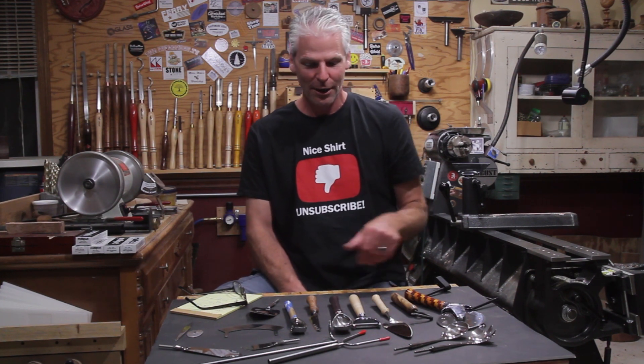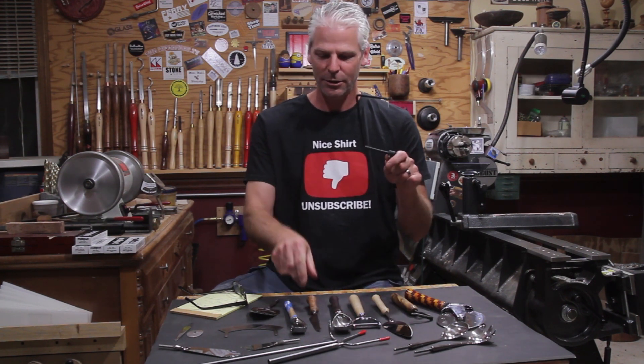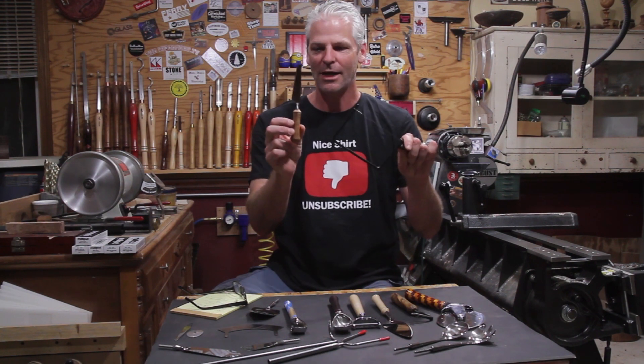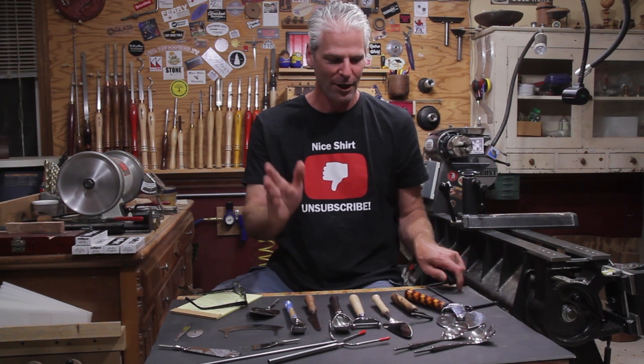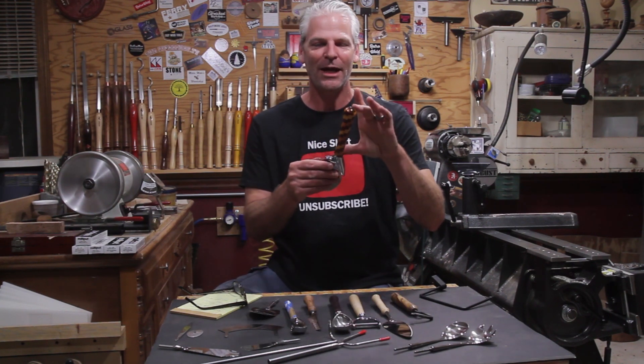I didn't mention this one in the video — it's for slicing cheese. You make a cheese board and this hooks to it. You can do a set with the cheese knife as a gift or something. This one here I also didn't mention in the video, but Pat had sent me this to make a pin out of and I never got around to it.